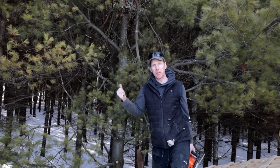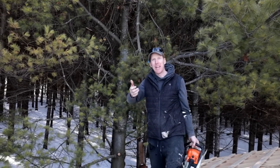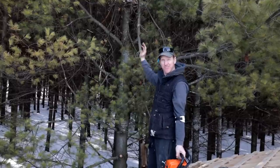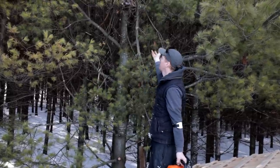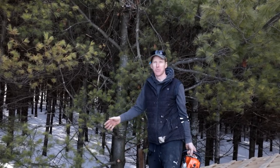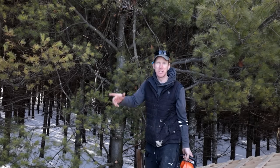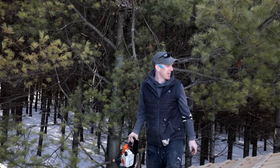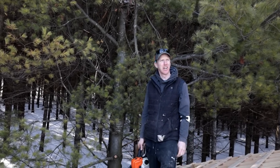Before we put the steel roof on, we need to deal with the dead branches behind me. They snapped off during an ice storm and are dangling above the roof. If steel roofing goes on and they come down, they're going to really dent it. My plan is to scurry up the tree with a chainsaw and cut them off - I don't know if that's a great idea, but here we go.